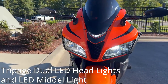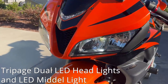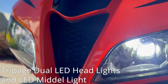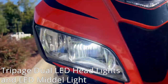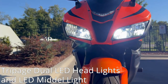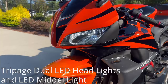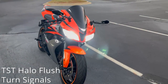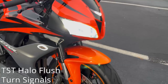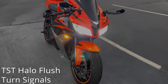Again, one of my favorites — probably top two mods right now — is the Tri-Page Dual LED Headlights. This really transforms your whole entire bike. I don't know why Honda decided to come out with their headlights with only one on, but now there's two on and it's LED, so it just looks a whole lot better. Here it is at night. We're also featuring the TSD Halo Flush turn signals. This whole combo between the Tri-Page and TSD turn signals looks absolutely insane.